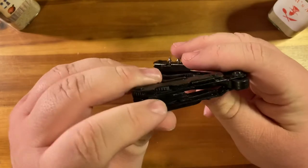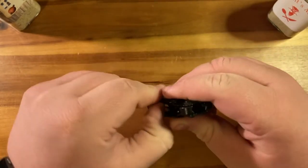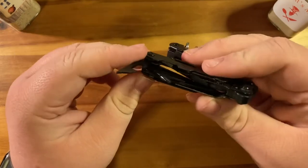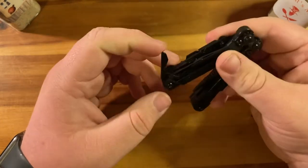There's a Phillips screwdriver, an itsy bitsy can opener, and I think there's a bottle opener as well right there.